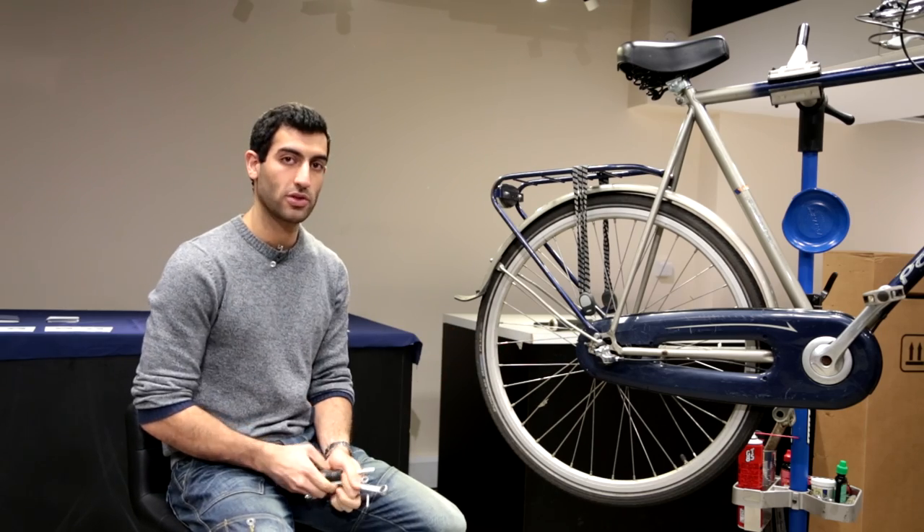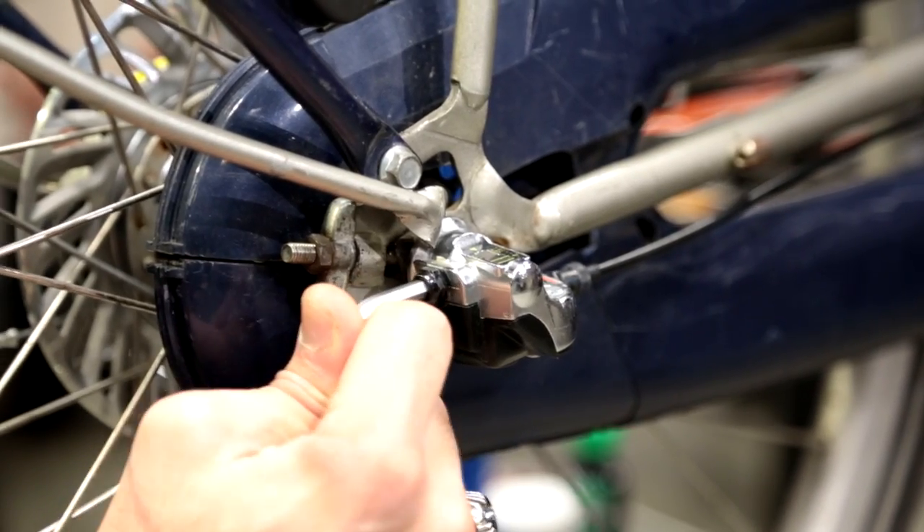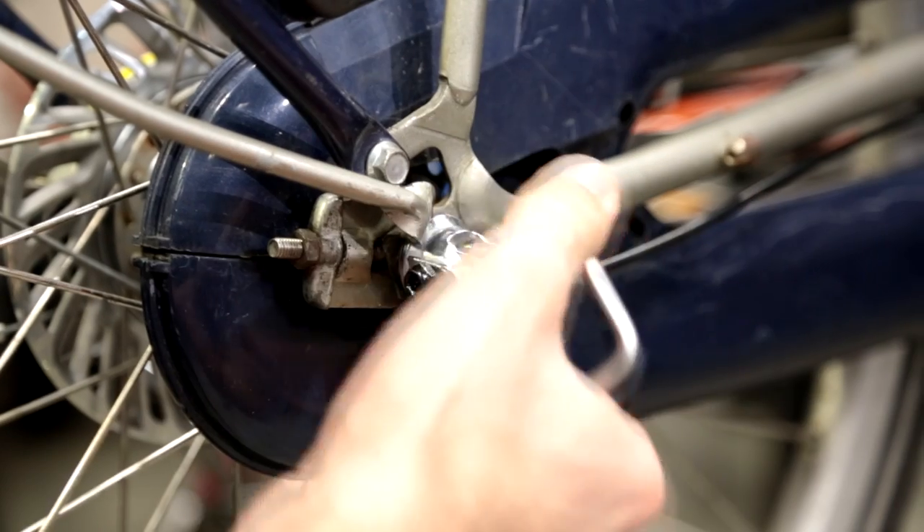The first step is to take your 5 millimeter allen key and open up the bell crank — you do that right here — and then remove it.